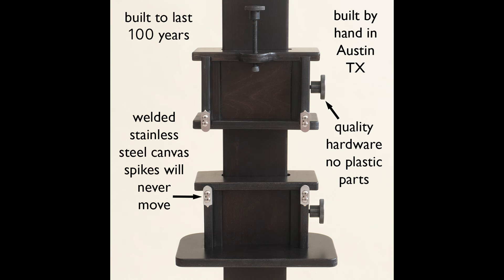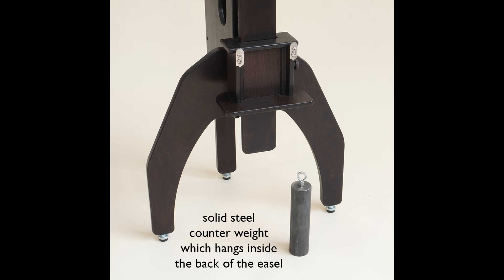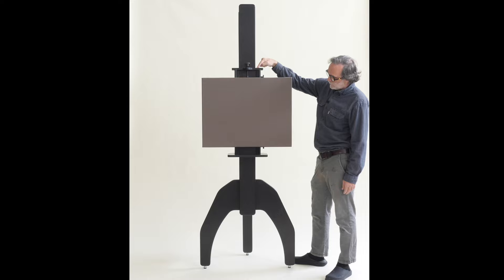The hardware is exceptional — there are no plastic parts, everything's steel. There's a big solid steel counterweight so that when you want to raise and lower your canvas, you can do it with your pinky. It's very easy.